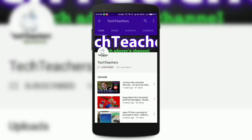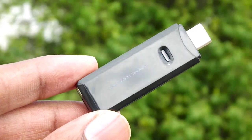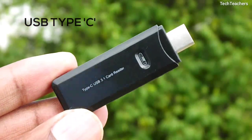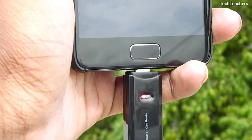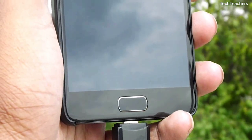Subscribe and press the bell icon so that you don't miss any updates from the channel. So the first thing that strikes about this card reader is that it is a Type-C based card reader, which means if you are rocking any latest smartphone which has a USB Type-C port, then you can straight away use this card reader with your smartphone — which is great, and I guess it was the only reason why I went with this one.